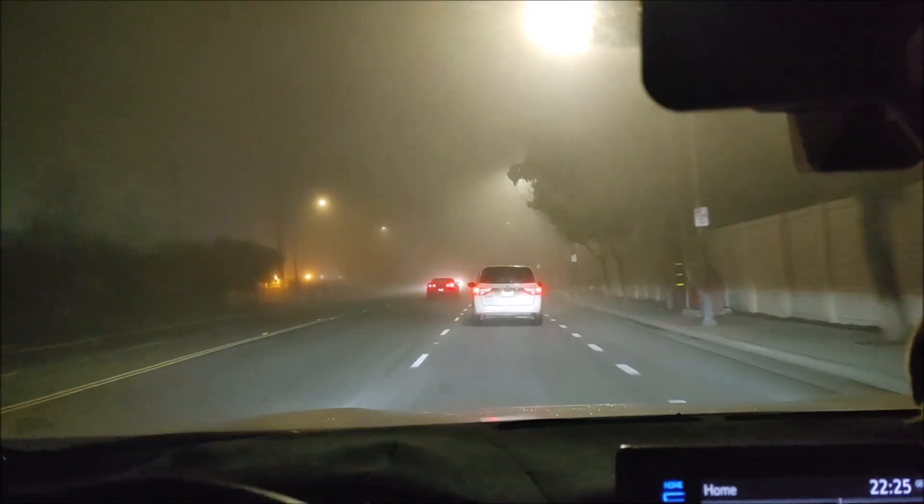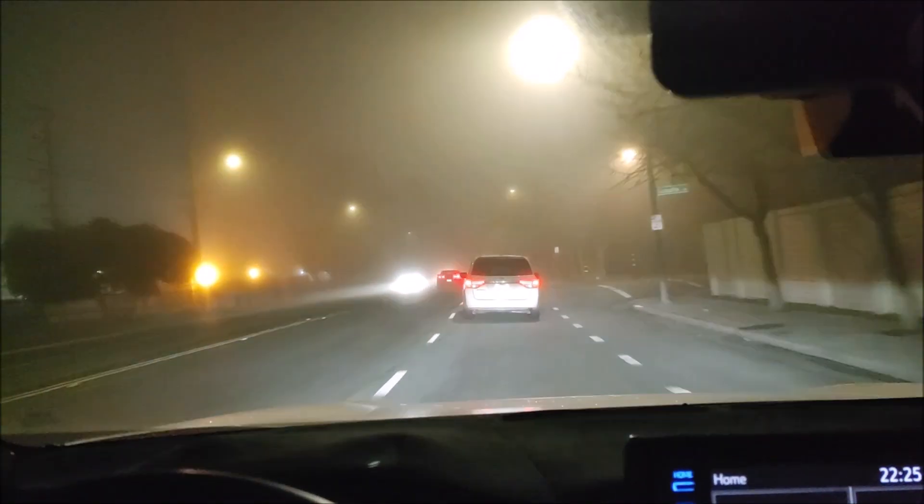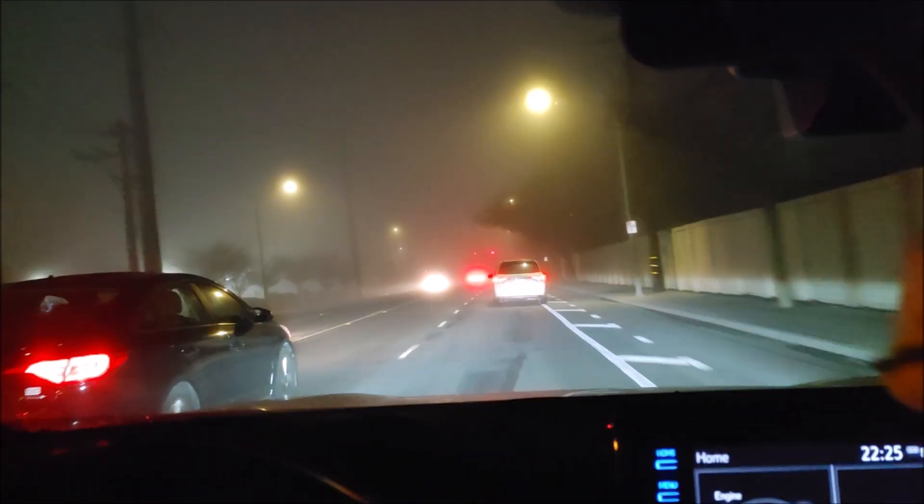I can't exactly turn the fog lights off because they're kind of linked to the headlights. But I can turn the headlight off and leave the fog light on — that's what I can do.